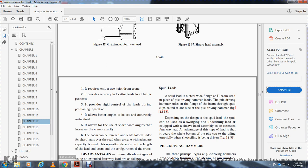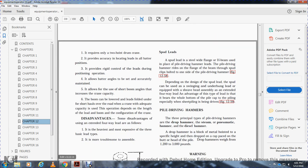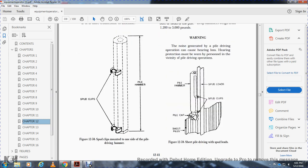Extended four-way leads allow ladder angles to be set accurately and maintained. They allow a shorter boom angle, increasing crane capacity. The boom and leads can be folded under the boom for short haul over the road. Disadvantages of extended four-way leads: they are the heaviest and most expensive of the three basic lead types, and more troublesome to assemble.